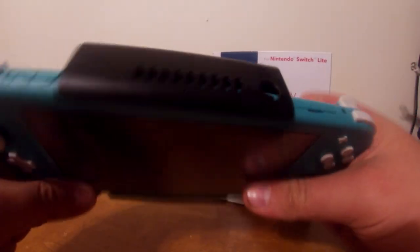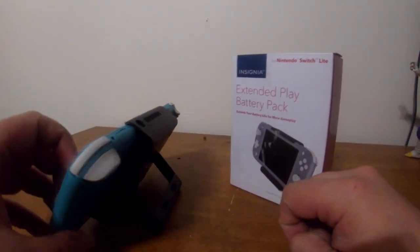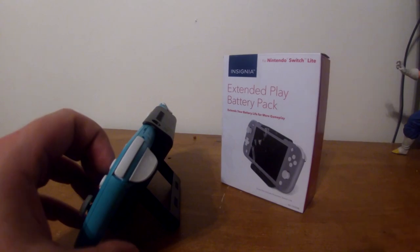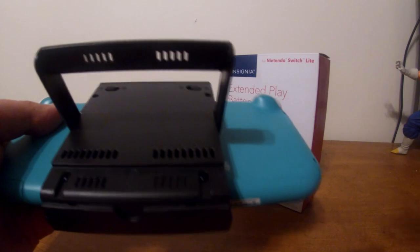Then you just put the top back on, switch these knobs to the lock position, and you've got a battery pack safely clamped to your Switch Lite. And of course, the final and most important piece we need to talk about is the kickstand that comes out and lets you prop the Switch up when it's in this clamp. I find the overall design pretty simple and very convenient, considering this clamps onto your Switch Lite instead of being a large power bank that requires a USB cable going from it into the Switch.